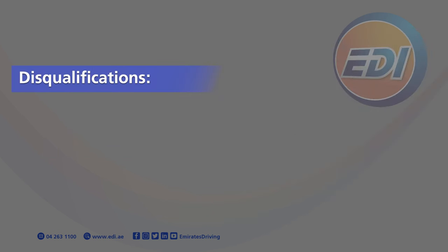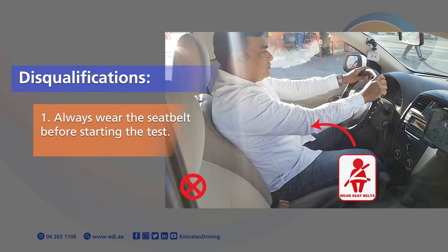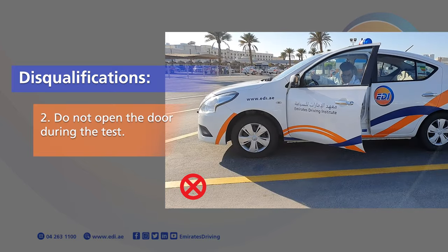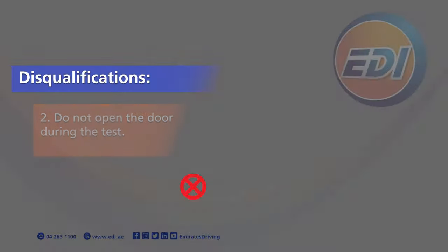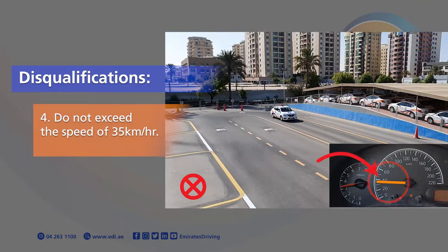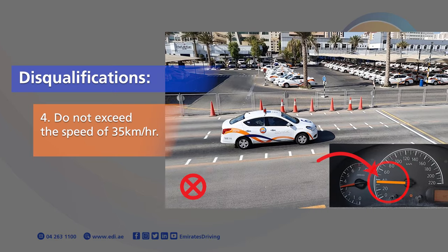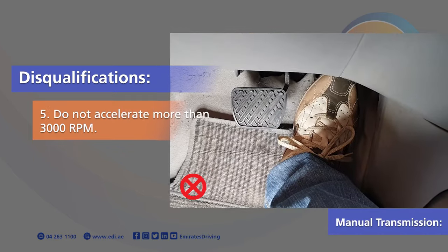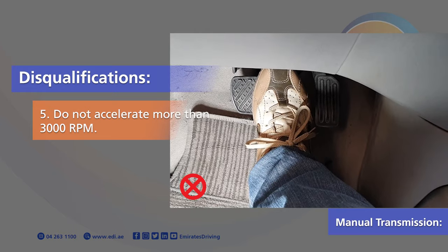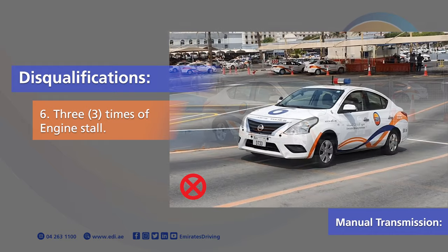Disqualifications from the parking test: 1. Always wear the seatbelt before starting the test. 2. Do not open the door during the test. 3. Do not exceed 20 minutes to complete the Smart Yard Parking Test. 4. Do not exceed the speed of 35 km per hour. For manual transmission, 5. do not accelerate more than 3,000 RPM. 6. Avoid stalling the engine more than three times.